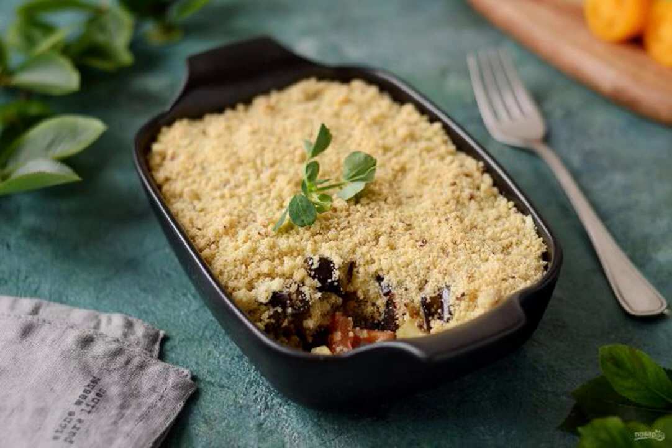A crumble is a cross between a casserole and a pie, usually with a sweet filling of berries or fruits. In this recipe, I want to share a savory version of crumble with vegetables.